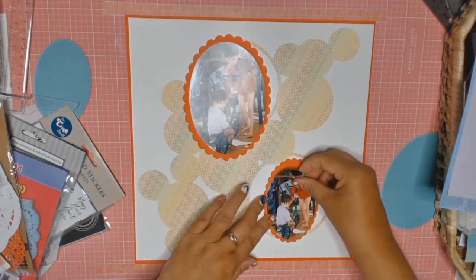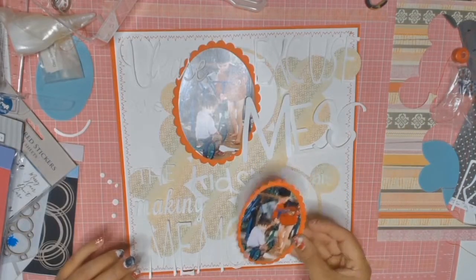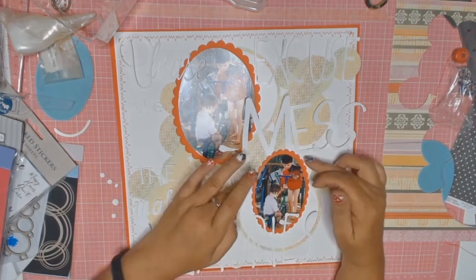I actually dusted off my old old sewing machine and I did some stitching using the zigzag stitch on my machine, and I quite like the effect that had.